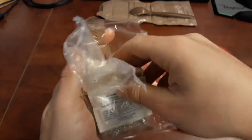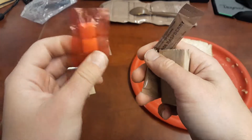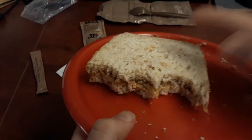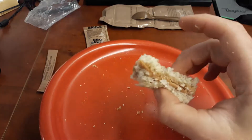The accessory packet contains all the same things: a Weiss towelette, salt, cinnamon gum, napkins, and another raspberry beverage base. So I'm just going to wash this down with water. That was delicious.